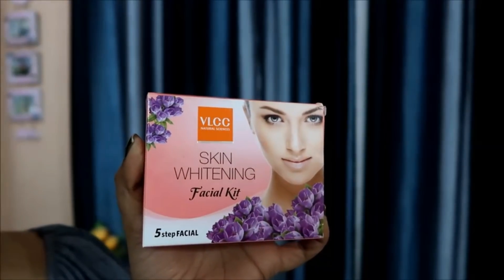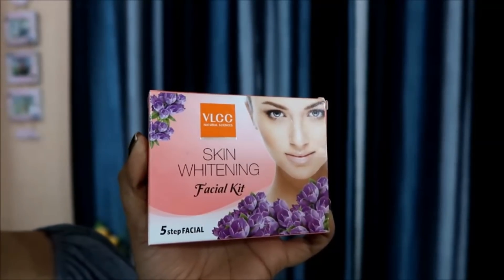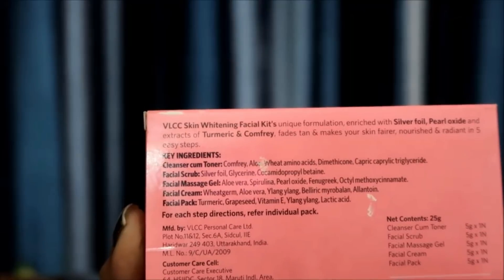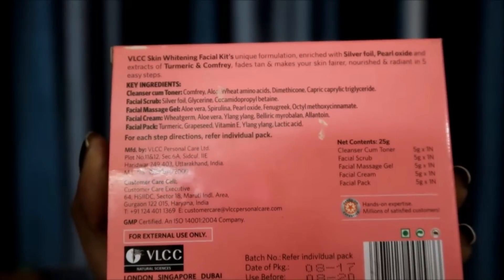Hello everyone, welcome back to my channel. Today I am going to share with you a facial which is very affordable. I use VLCC facial, so today I am going to share with you another one — the VLCC Skin Whitening Facial Kit. You will get a total of 5 steps in this small packaging. The MRP is 99 rupees and you can use it for 2 people or 2 times.